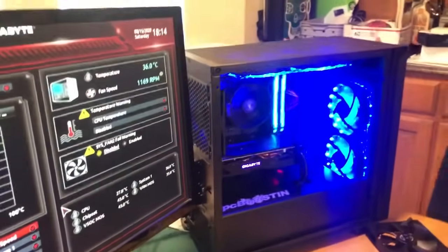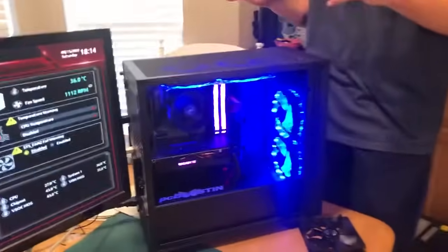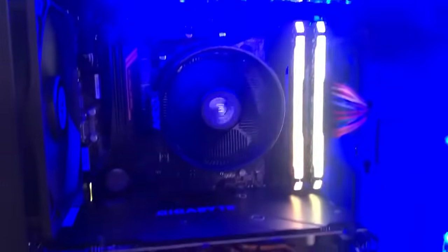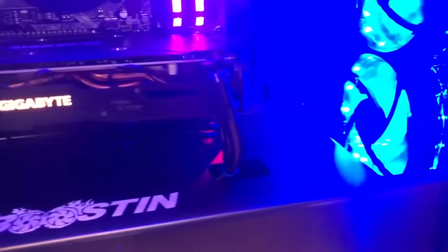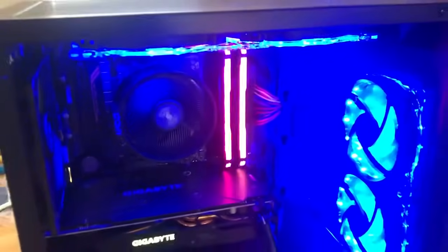Now the lights are on. The only downside is that the fans are spinning at full speed, so the noise might get a little louder. It depends on how many fans you have in your PC, but usually it's not that big of a difference in noise.